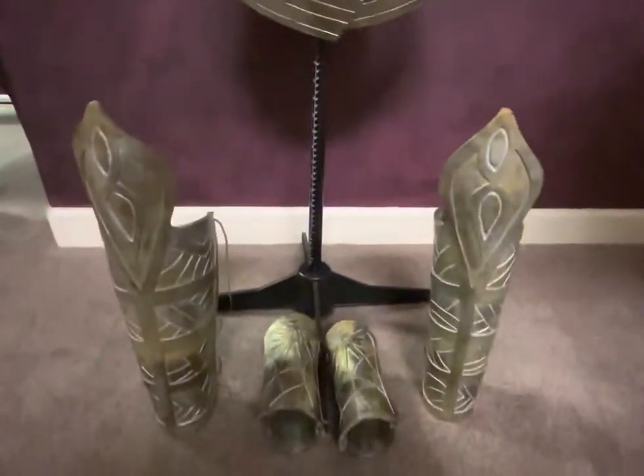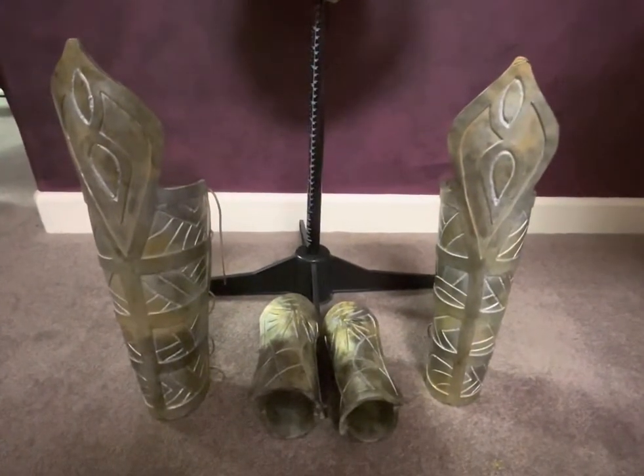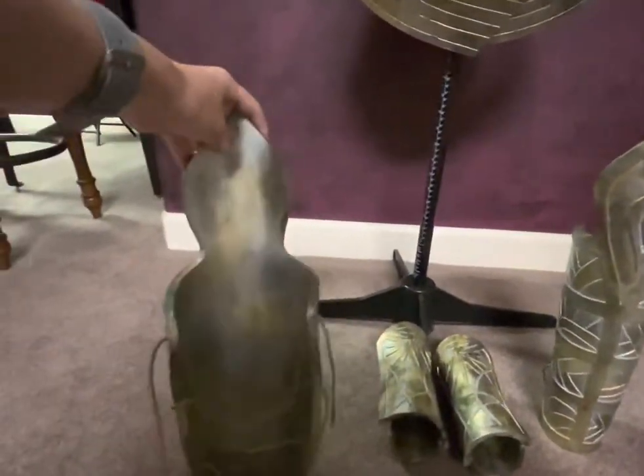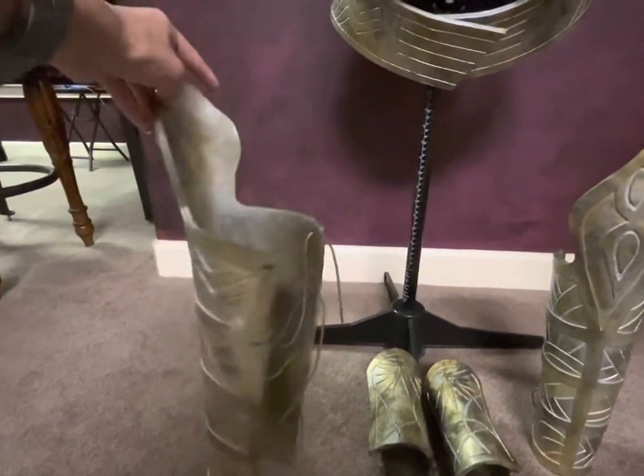And here is the leg armor and the bracers. For the leg armor, I just got some shoelaces to secure the back.